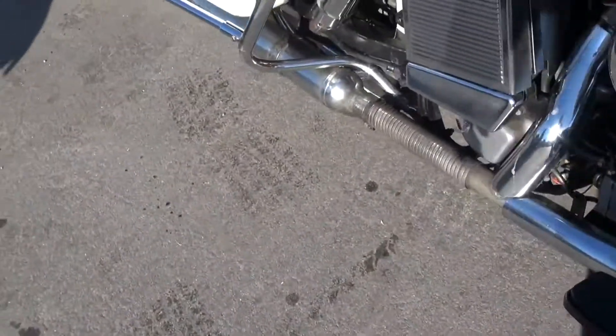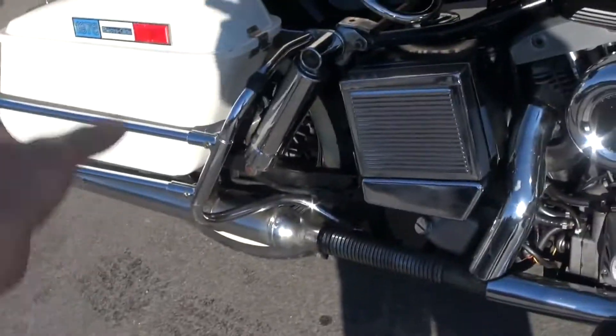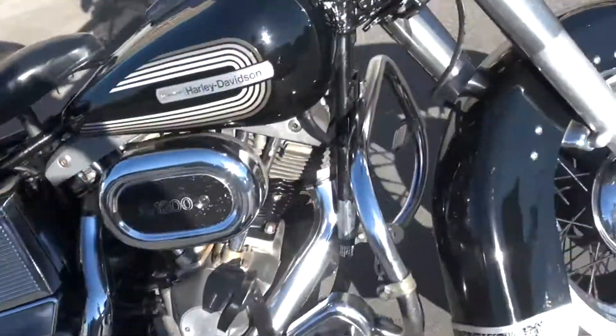Really nice shape. We got the fairing pack and the fairing just not mounted on the bike, we got the optional buddy seat as well. Good running machine, just purrs like a kitten.